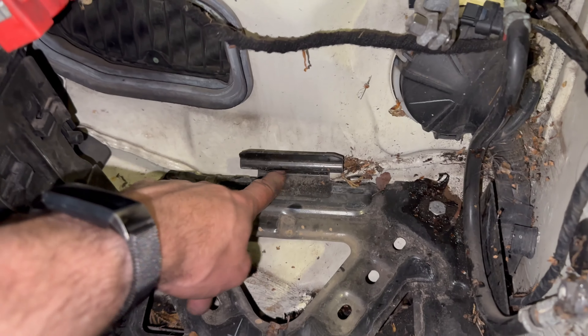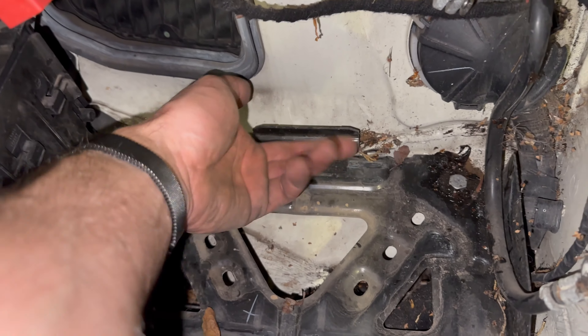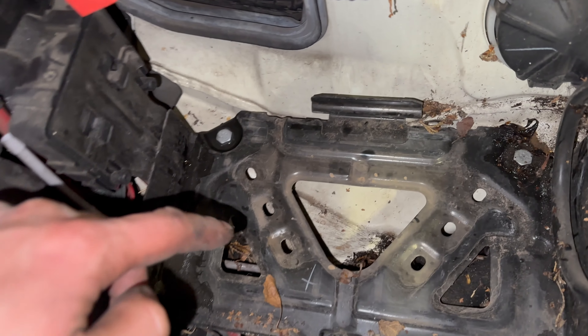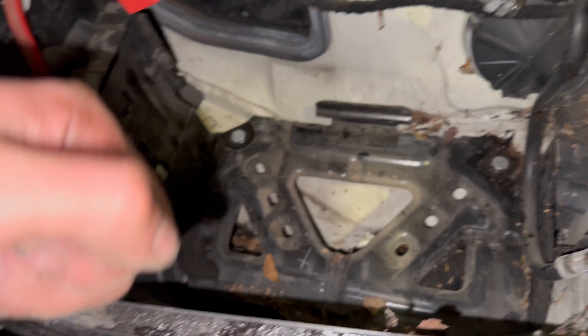The battery goes in rear first — it slots under there, which is why it's a little bit difficult to remove initially. You lift the front up first and then pull it out.